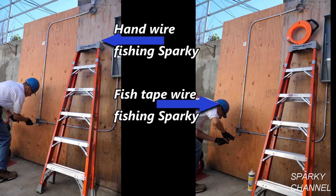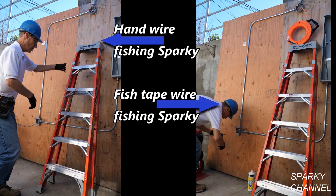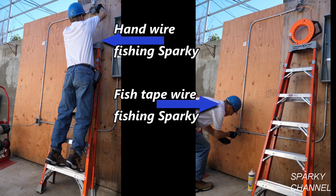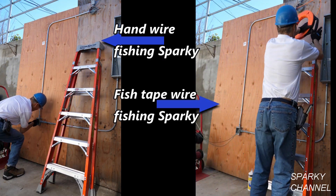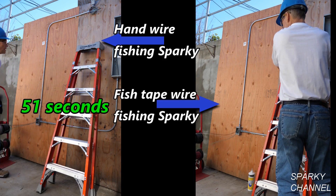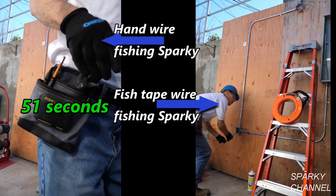Hand-wire sparky has his wires coming out in the light box — they need to come out a full eight inches — so he climbs up the ladder and pulls them out. He doesn't quite get them all the way, about six inches, so one more push from the receptacle box and he's got it. Full eight inches — he won in 51 seconds flat.